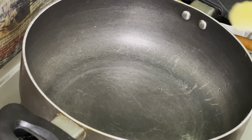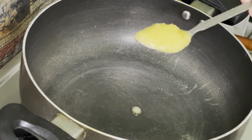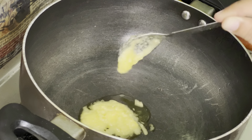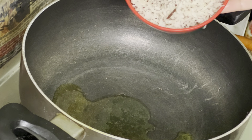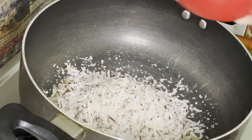First, I am taking one spoon of ghee in the pan. I will roast all the ingredients a little at a time. After adding the ghee, I have taken one cup of grated coconut here, and I will roast it first in the ghee.